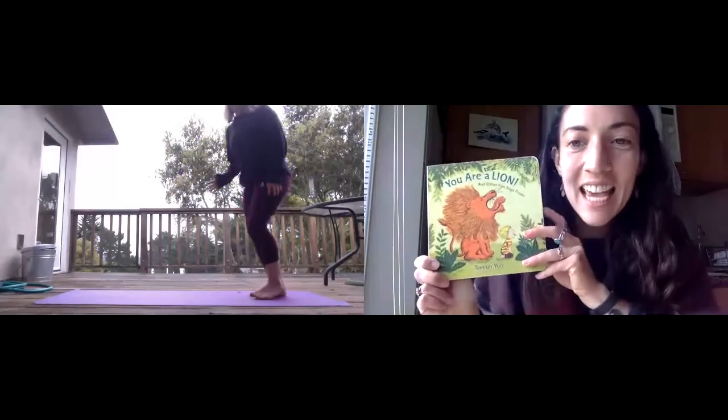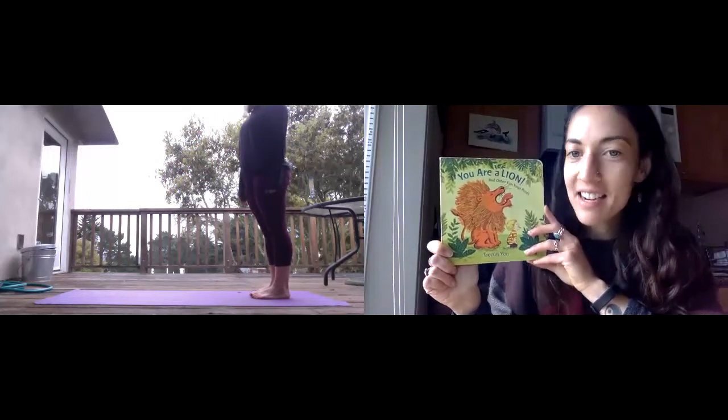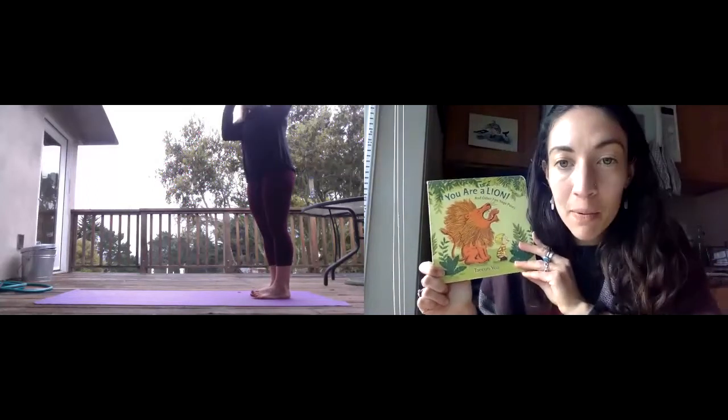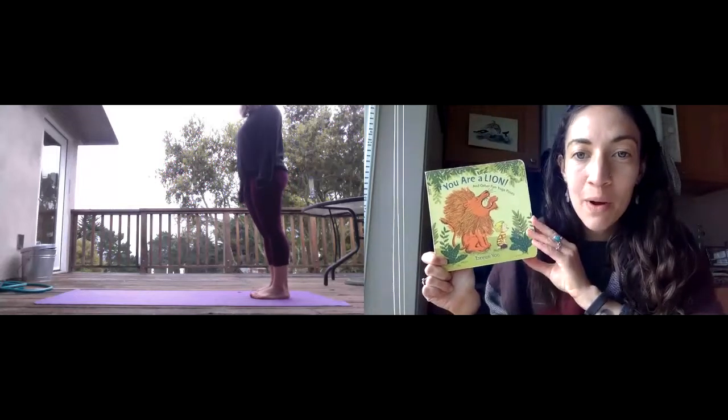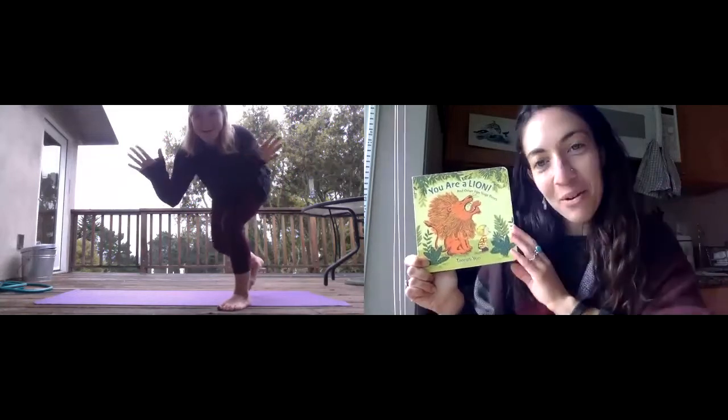Hello! Today, this week, we're going to read You Are a Lion. And this is some yoga poses that you can do at home while we read or after. And Louisa is going to be our wonderful yoga model.